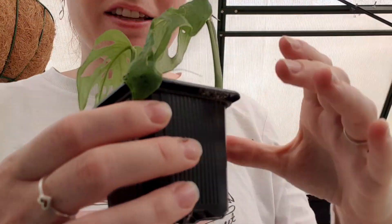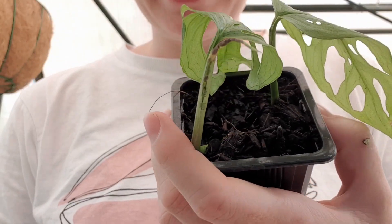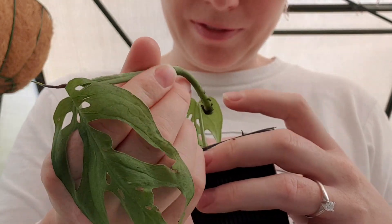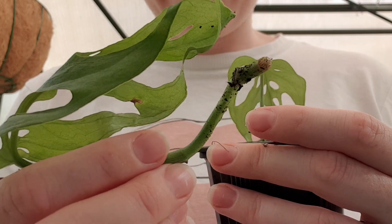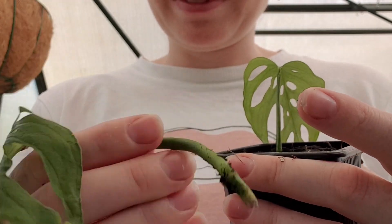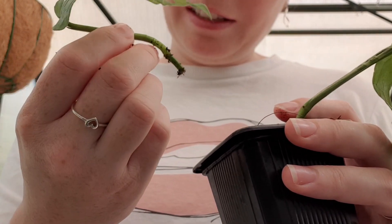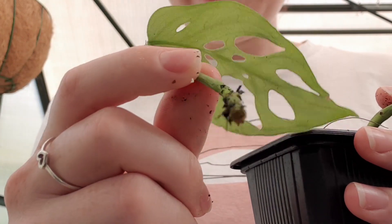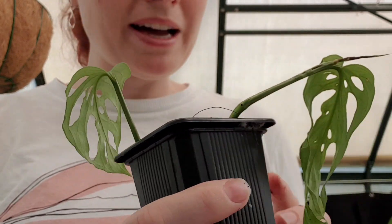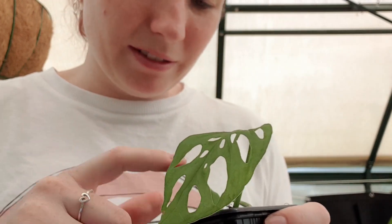Next I'll grab this one — this is just the straight potting mix propagation. As you can see the new growth on this one is looking pretty sad. Absolutely nothing forming — no aerial roots, no node growth, no nothing. Well it's got a node but nothing coming out from it. And again this second one, absolutely nothing. So after three weeks in soil, absolutely no roots. The cuttings are still kind of looking okay so they might do something eventually, but so far nothing.